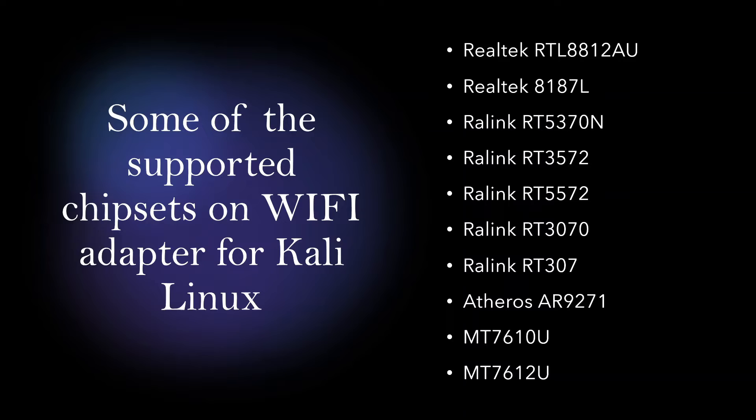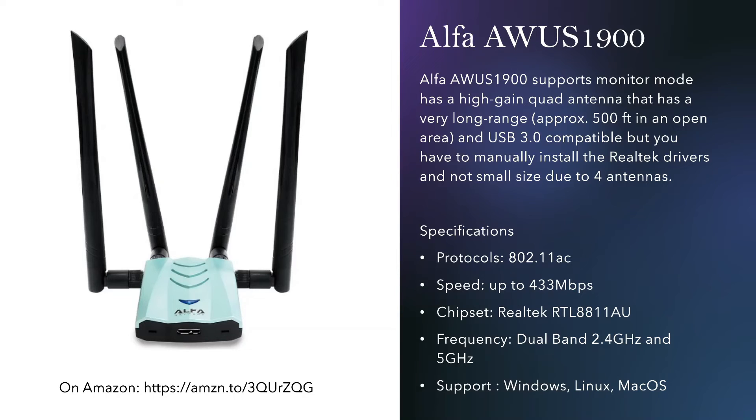These are the chipsets that support Kali Linux. The Wi-Fi adapters I selected use one of these chipsets. If you have or want to buy any other Wi-Fi adapter, make sure you check these chipsets — if it's not listed here, there is less chance that Kali Linux will support your Wi-Fi adapter. The first one I'm recommending is the Alpha AWUS 1900.